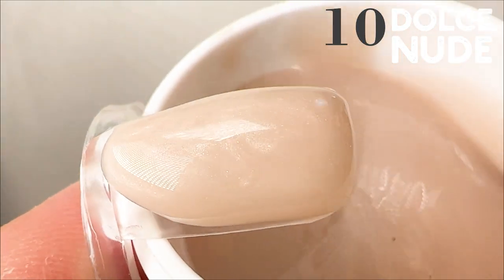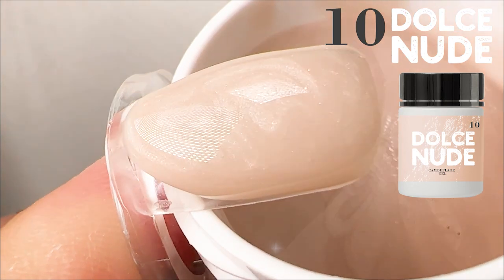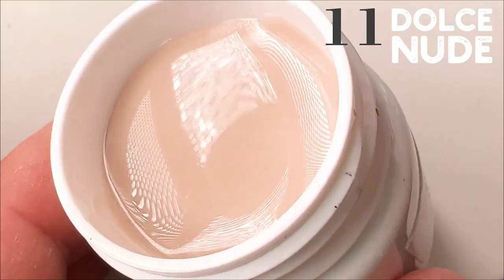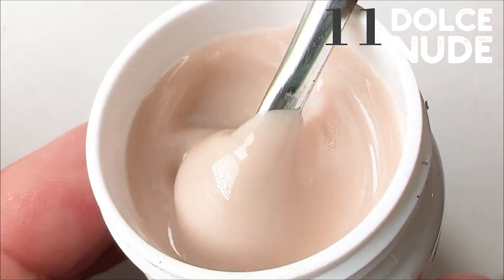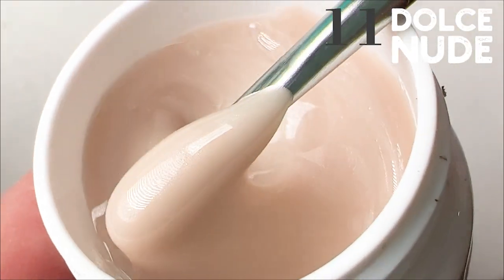You can also use this product as a base with a thin layer. Don't forget to use primer before applying the gel product. If you do everything correctly, your nails will stay on for one month, two months or more. This product is long lasting and never loses its quality. This is a beautiful, creamy tone.